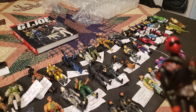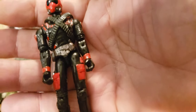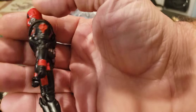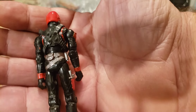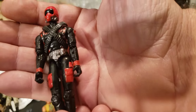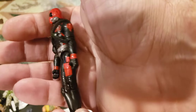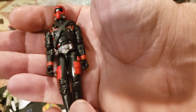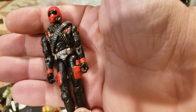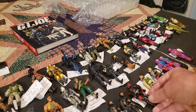Now we've got Wild Weasel version 3, series 20 from 2004 — the Cobra Night Adder pilot. I do have the Night Adder; I have a brand new Night Adder with a Weasel in it already, but here's an extra one in good shape. It's always good to have some extra pilots for my Night Ravens — I have three Night Ravens I believe, and a couple others. A lot of flying vehicles for Cobra. That was version 3 from series 20, 2004.